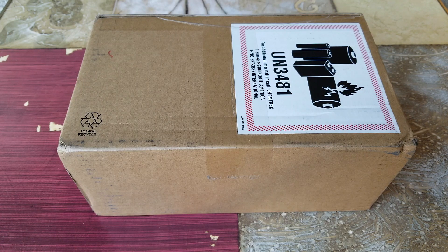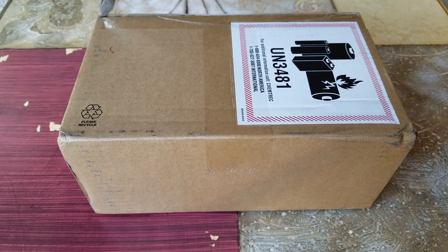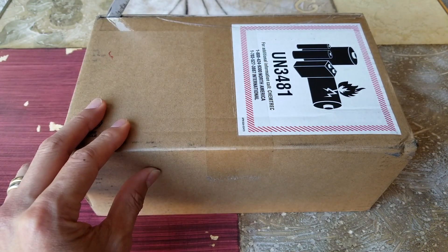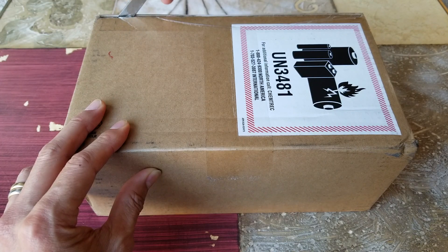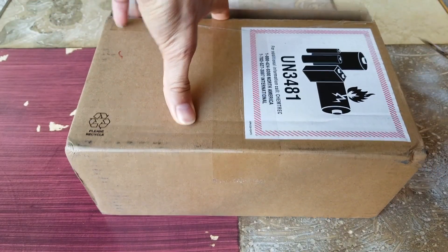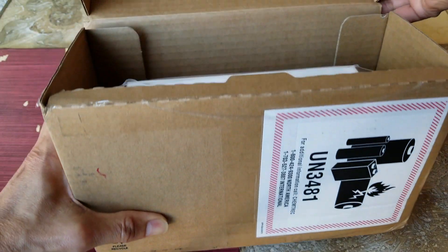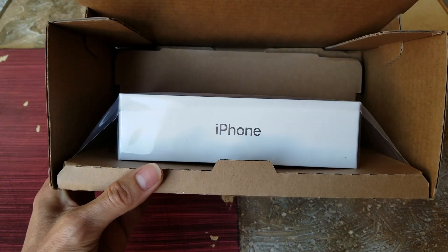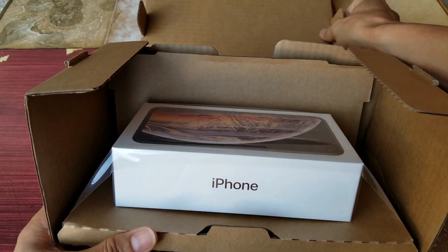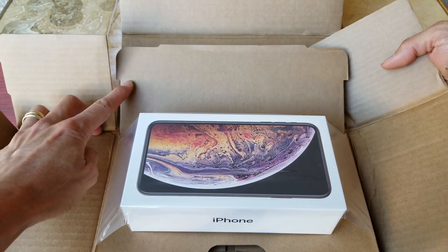Let's go ahead and get this unboxed. The box is factory sealed, and when I tracked this package it came directly from China, which is the manufacturer. Wow, nice packaging — just like last time when I purchased the iPhone X.